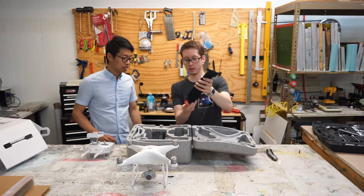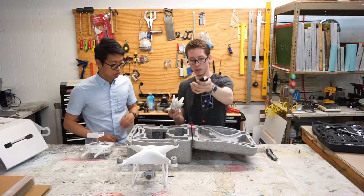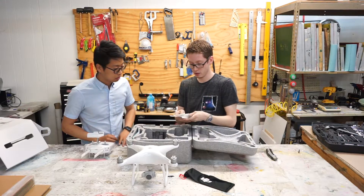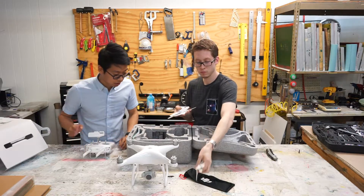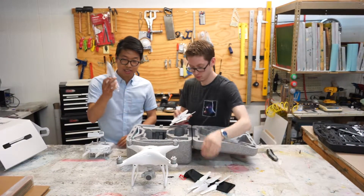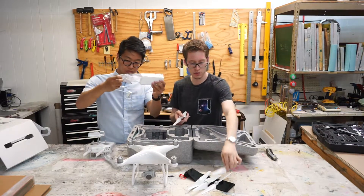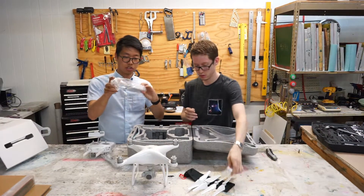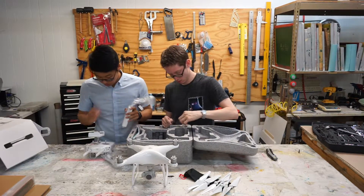What else is in the box? Here are the extra blades — actually all eight blades are included, so it comes with four extra. It also comes with a nice power adapter wrapped in plastic so you have to take that off. I'm going to assume this is the charger for the drone, the battery, and maybe the controller.